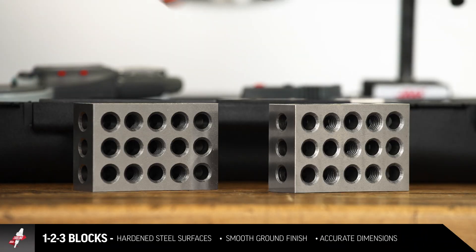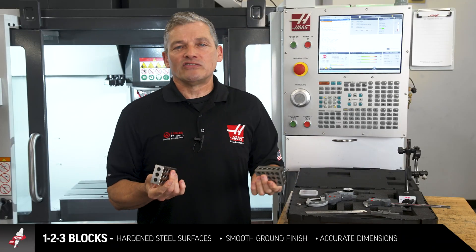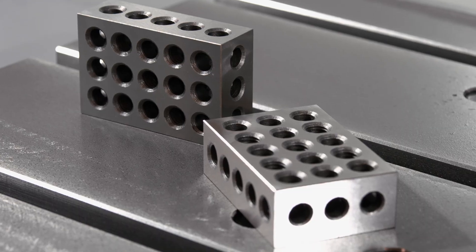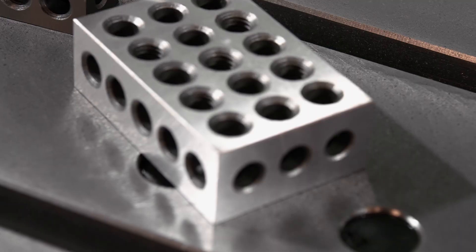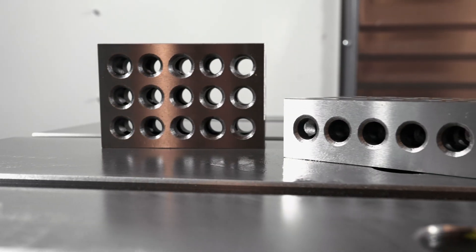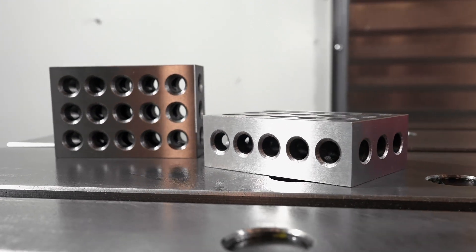One two three blocks — every machinist needs a set of these. They're useful for all kinds of measurement and setup tasks, and this precision set is ready for use with hardened steel surfaces, a smooth ground finish, and accurate sizing, parallelism, and squareness.